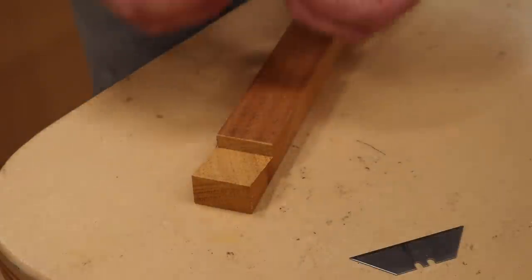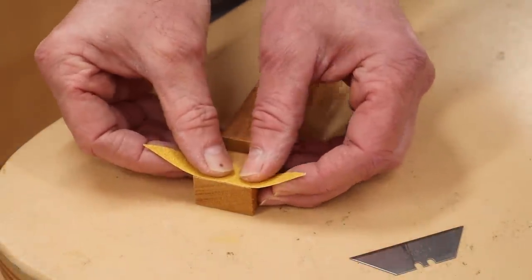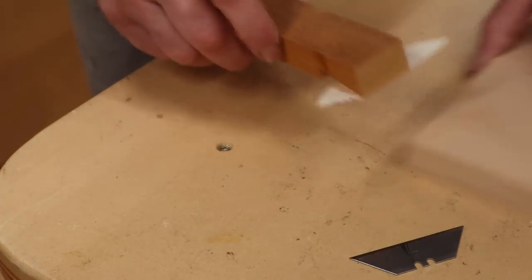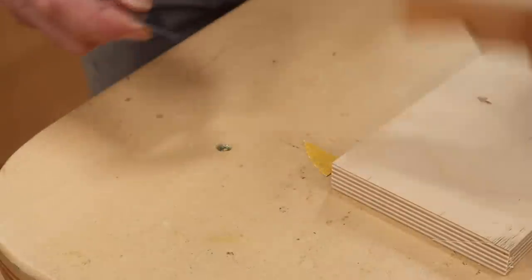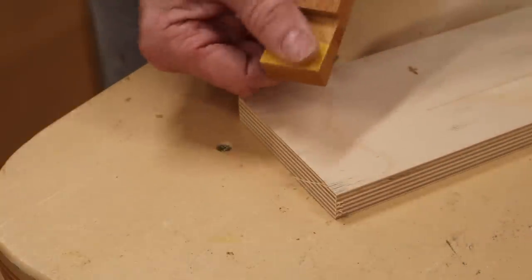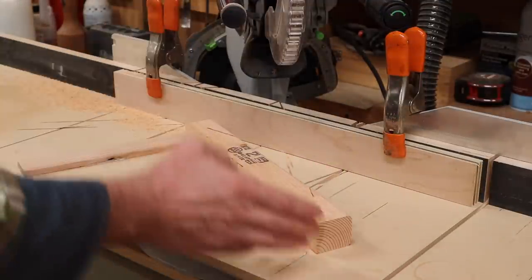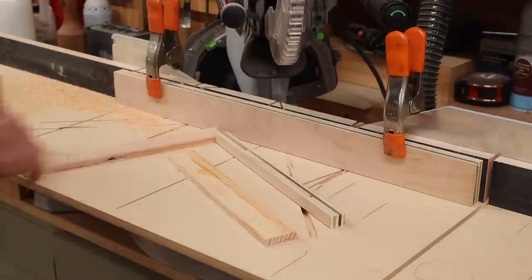After you cut the bird's mouth with the band saw, you can add a piece of sandpaper — that'll add a little gripping power. This has got an adhesive on it, so I'll just trim it to size. Now I can slide the work piece into the jig, and if the blade wants to pull the piece back, this is going to stop it.